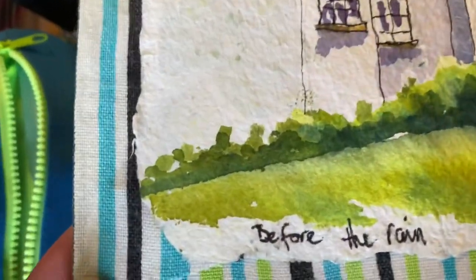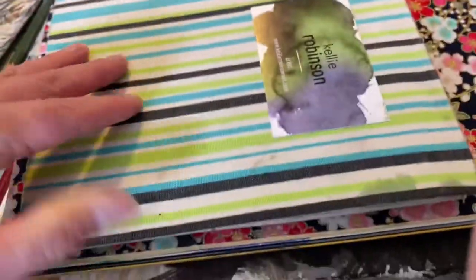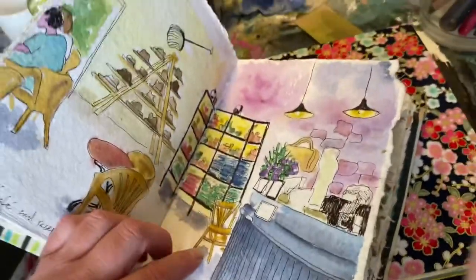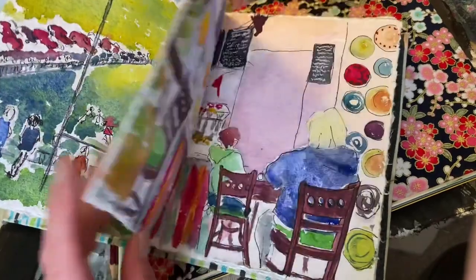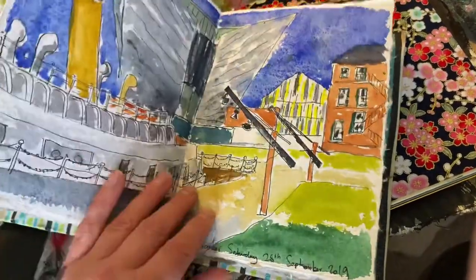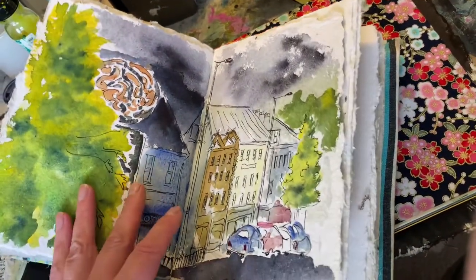I thought I'd add this right at the end as a surprise — this is my little tea towel sketchbook. This was my very first sketchbook and I absolutely love it. It's very thick watercolor paper that I divided up and put together to make this little sketchbook, and it's just covered with a little tea towel. I used normal cotton thread for this one. This is what got me hooked — after this I thought, oh, I could do another one, with different paper.